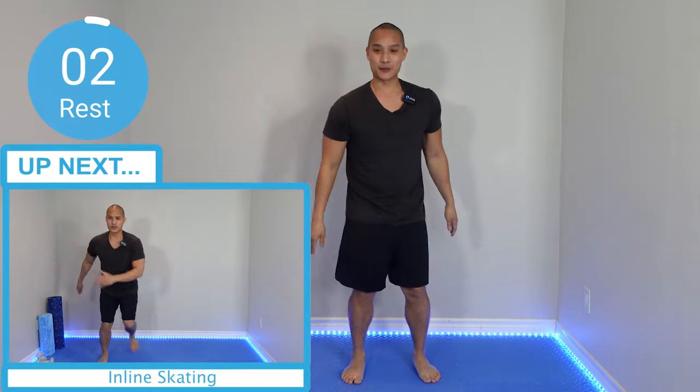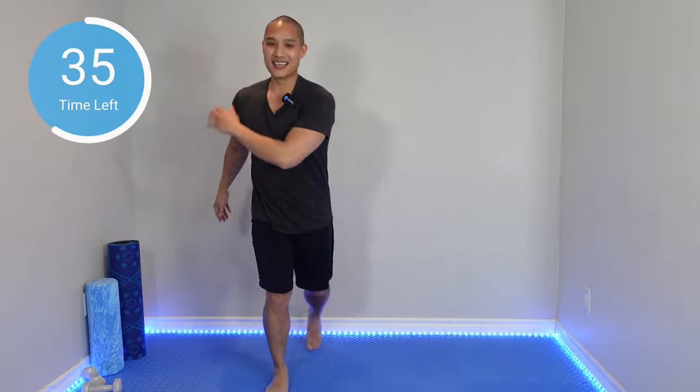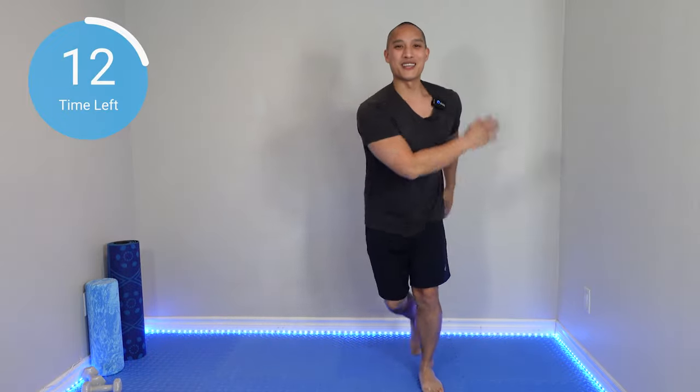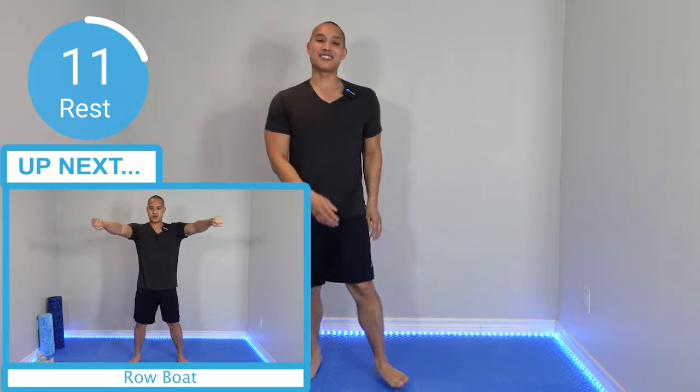Now we're going to move on to some inline skating. Strong on one leg, we're going to step and swing, follow through with that back leg — kind of like you're skating, almost like rollerblading. This is a slow version where I'm really focusing on keeping my balance, but you can also go fast and continue that momentum. As you get better, you can start doing a little hop. Skating — that was a lot of fun, I really like that move.